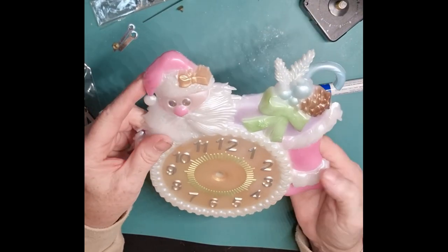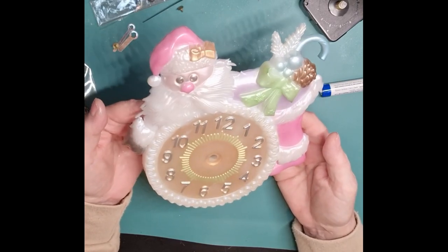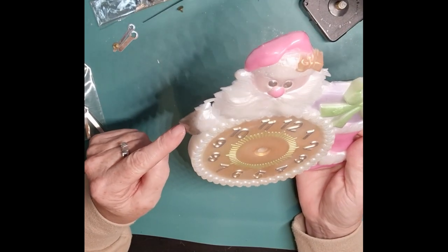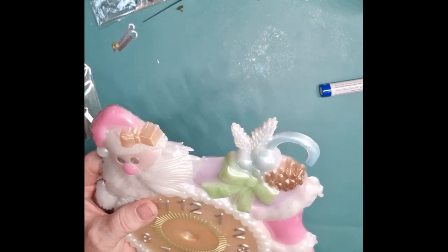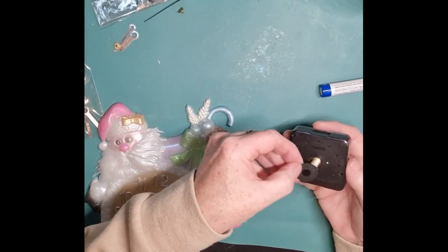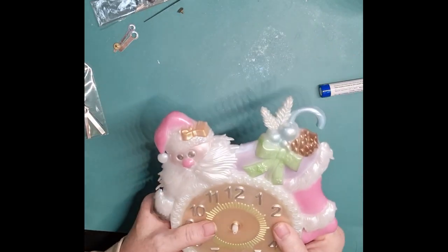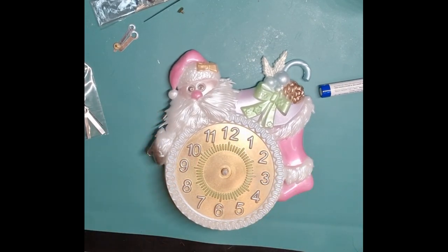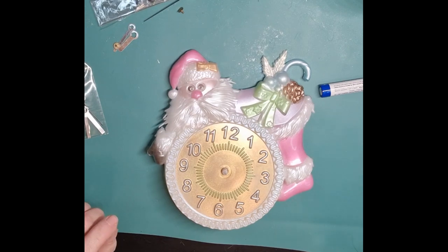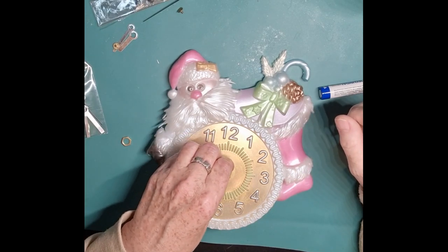He's got a pink nose and pink bits where he's meant to have red - yeah, not the greatest, but it's cute. Even his hand is around the wrong way; his thumb should be on that side surely. Anyway, let's have a go at making it into a clock. I've got my mechanism - I can never say that word - okay so let's put that on.